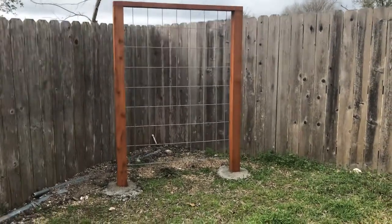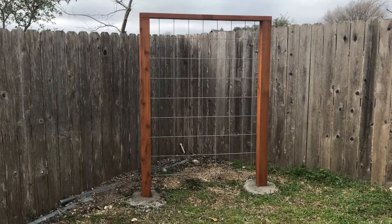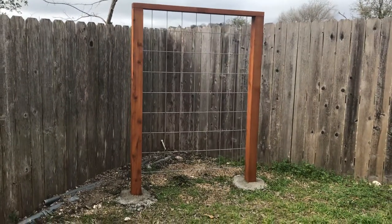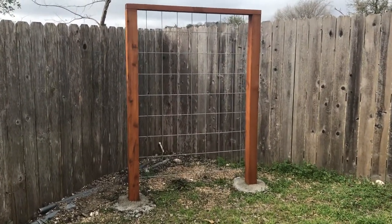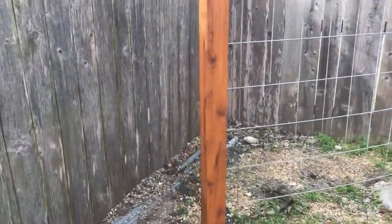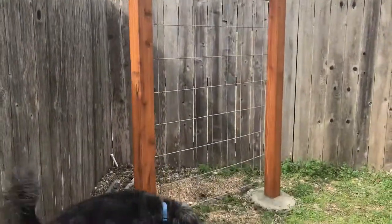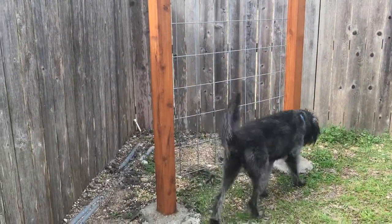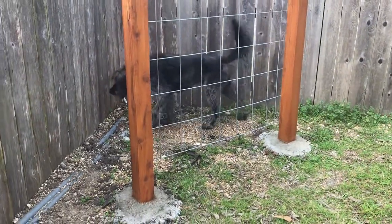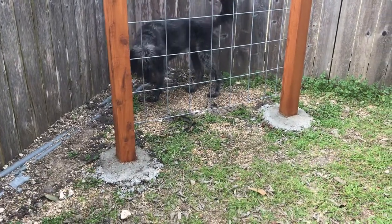Today I'm doing a video on this trellis I just finished building over the holidays. My plan is this spring I'm going to plant some coral honeysuckle over here in this corner of the yard. A lot of yards have what I call dead spaces — spaces that don't have a whole lot going on and aren't much to look at — and I'm trying to turn this space from a dead space into one that's going to be attractive in the summer. I wanted to show you guys how I built it.